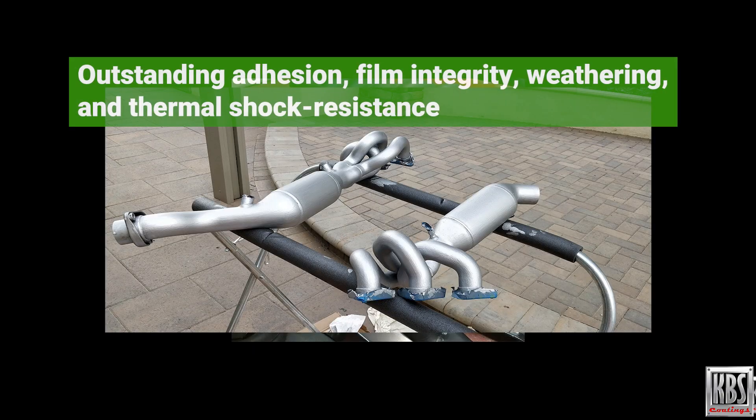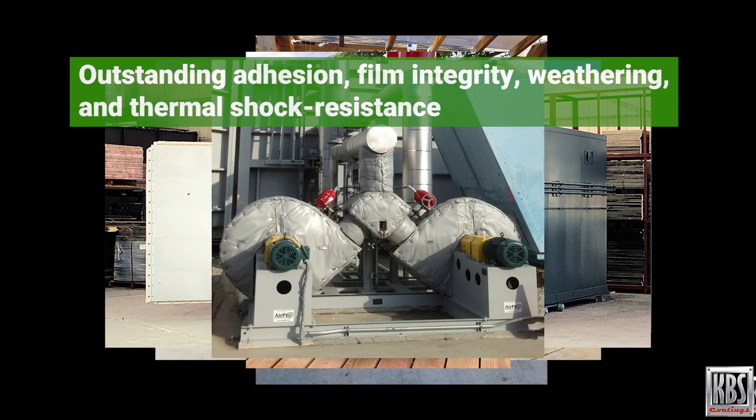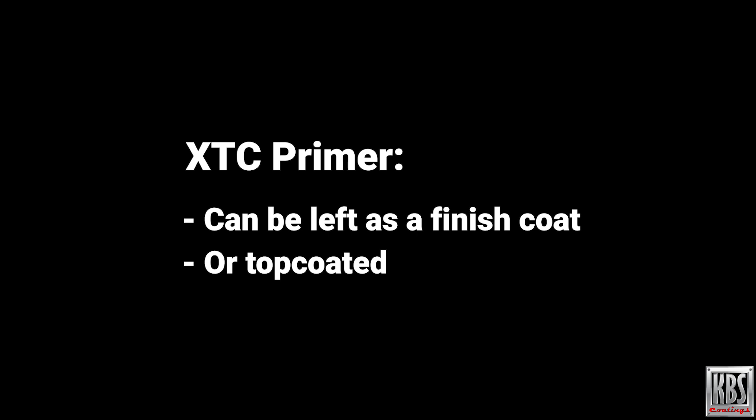It offers outstanding adhesion, film integrity, weathering, and thermal shock resistance throughout its entire temperature range. XTC Primer can be left as a finish coat, or can be top coated.